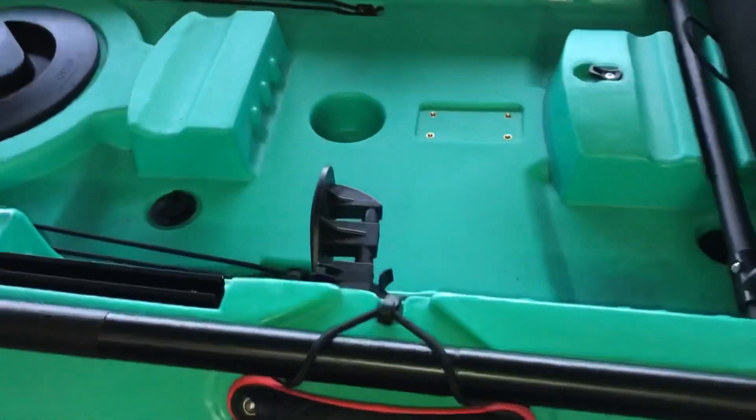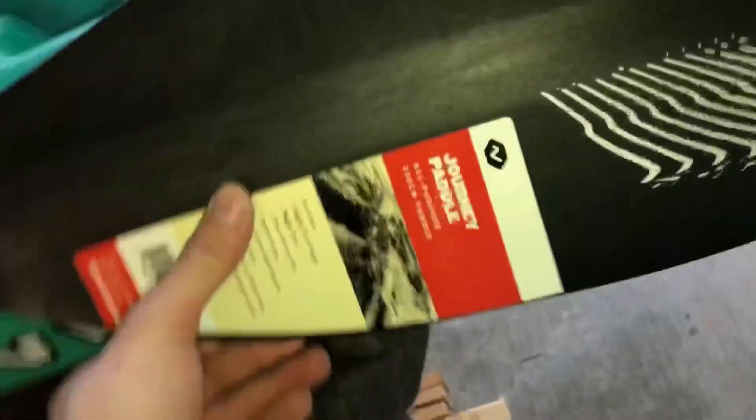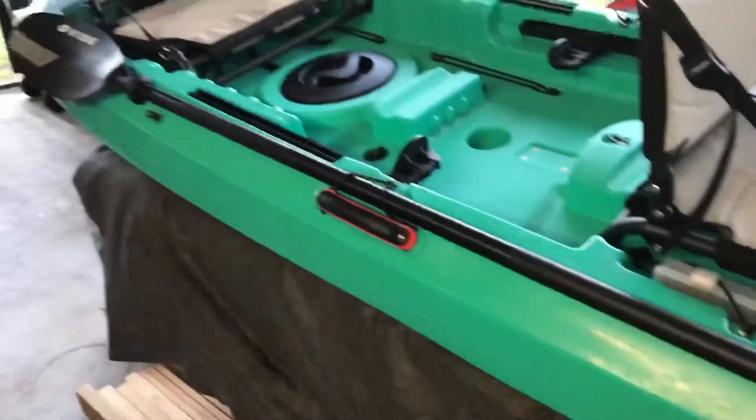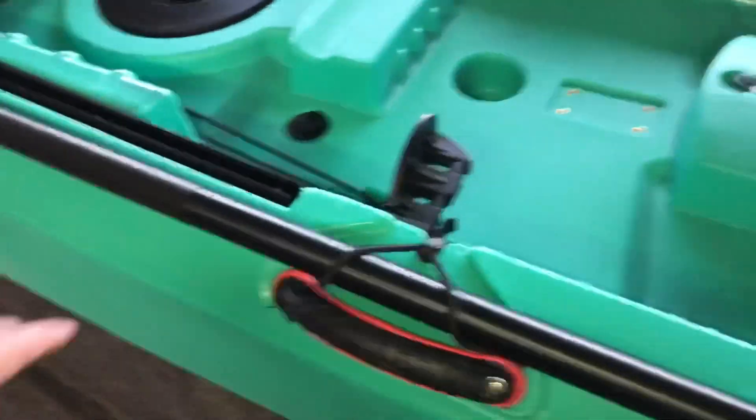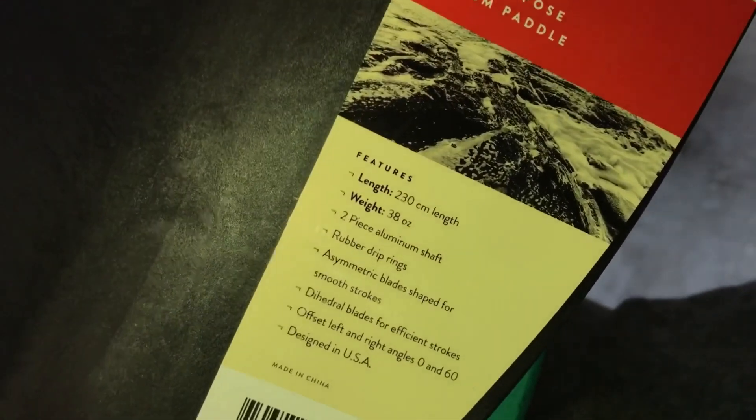Here are the 2019 handles again, and there's a paddle holder with a nice little bungee system. These are the paddles that come with this kayak — they're called the Vibe Journey paddles. They're aluminum and cheaper paddles, but they'll work. I don't plan on buying others for a while. They're 230 centimeters in length and 38 ounces — pretty cheap paddles, but included with the price.